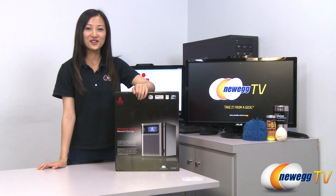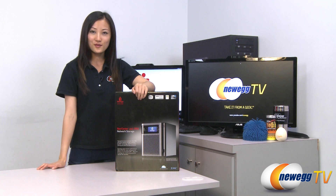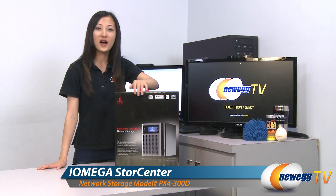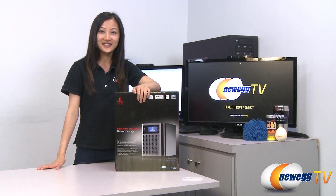Hey guys, Joanne here with Newegg TV. I'm doing a quick unboxing of this StorCenter series network storage by iOmega, model number 35098.